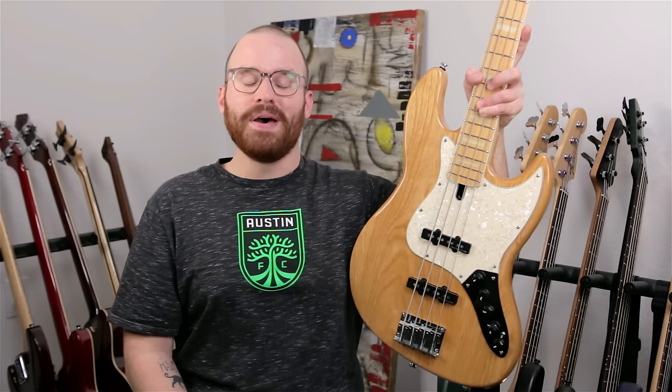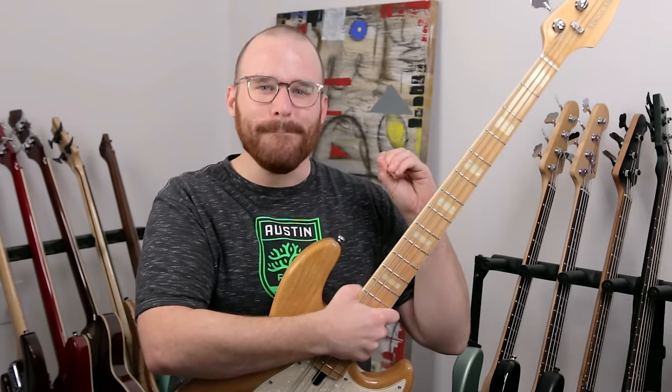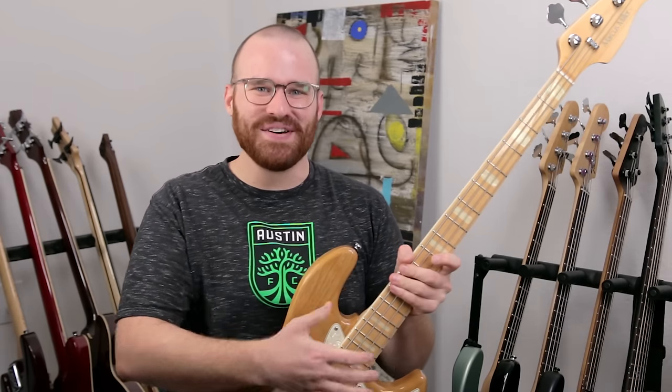This is the V7 Swamp Ash from Sire. This might be one of the greatest basses under $1,000 I've ever played. It has tones for days for any genre. For playability, it is absolutely insane. This neck is amazing, I absolutely love this neck. But nonetheless, the V7 Swamp Ash is a pretty awesome bass.